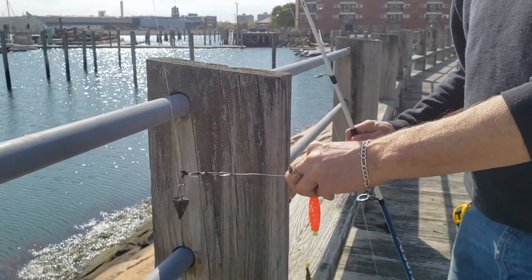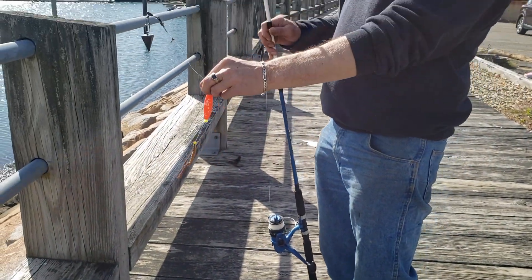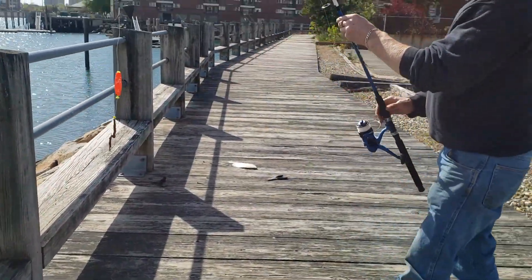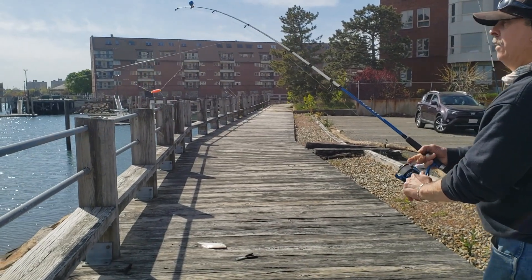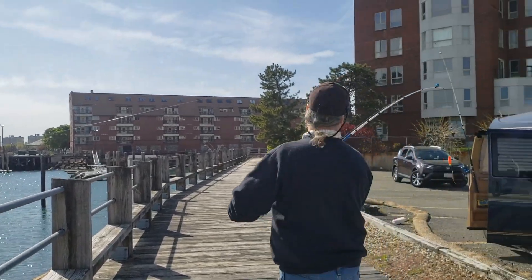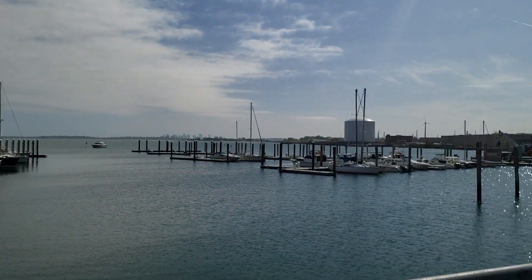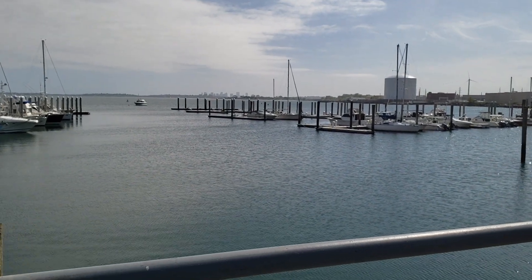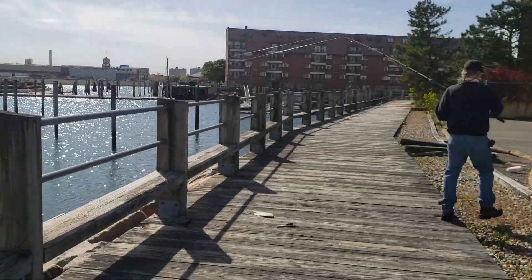This rod and reel with the line was 20 bucks at Walmart. Look at that — he got himself a flounder. It's cheap, but it works. Does the job. It's my third year with this. It's a good launcher. It casts like a bass rod. Beautiful throw. Thank you, you're welcome.